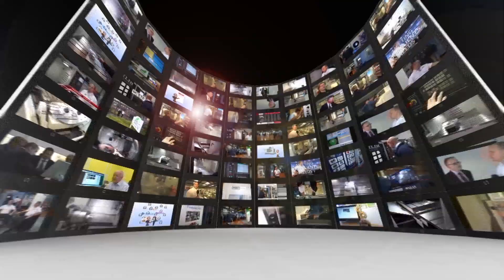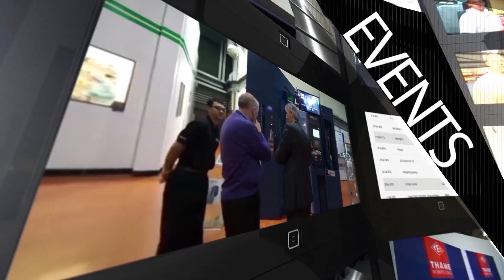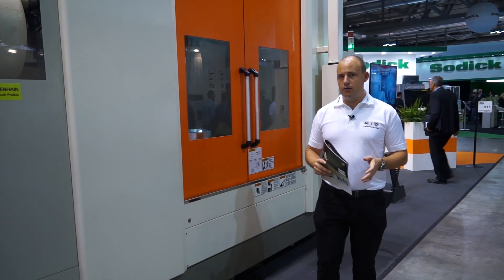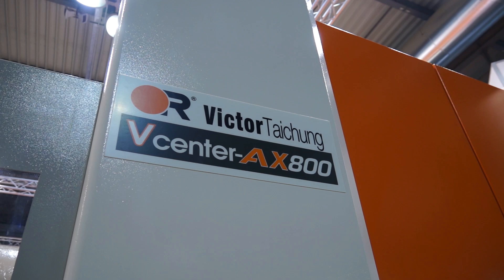MTD CNC, bringing you the latest engineering news, reviews, events and special offers via video media. Victor CNC introduced the AX350 into their range some years ago. This is the next step on — this is the AX800.